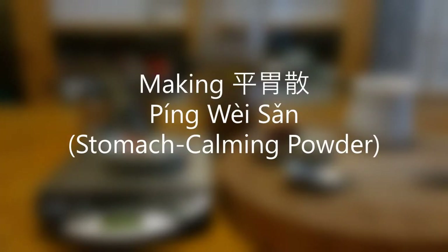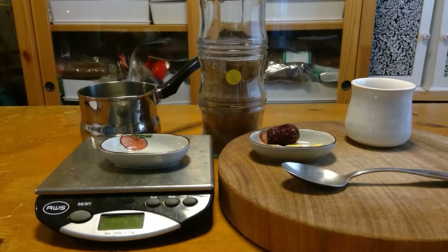We're going to make Ping Wei San the traditional way. Ping Wei San is stomach calming powder — it's a powder you can have on hand for some kind of digestive upset, certain types of digestive upset, and then it's ready to go.